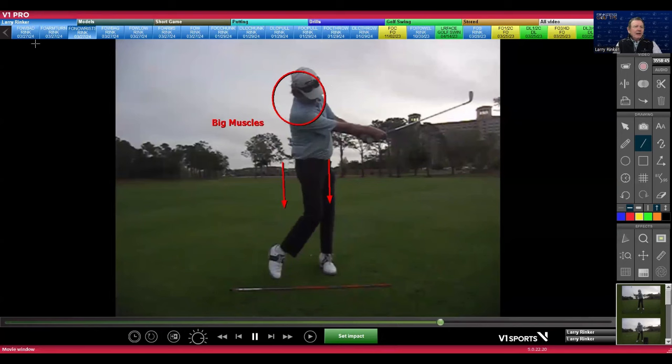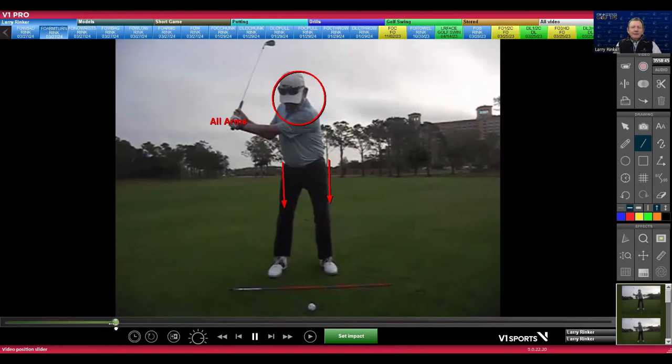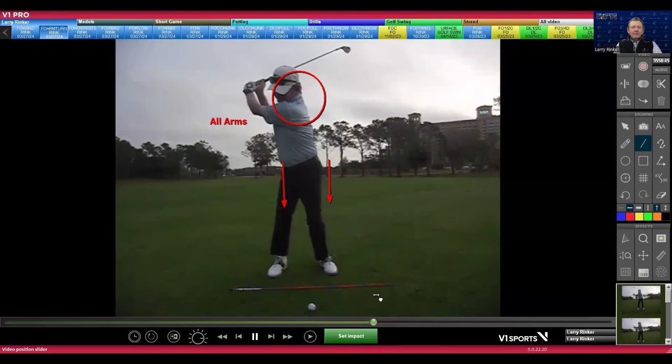Sometimes people say they're all arms, and they get back to here. Well, you really need more arms, because if the hands go higher — there's the hands going higher — that gets the body to turn more. That got it all the way around.